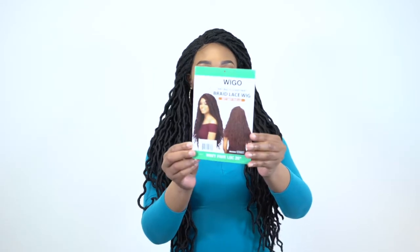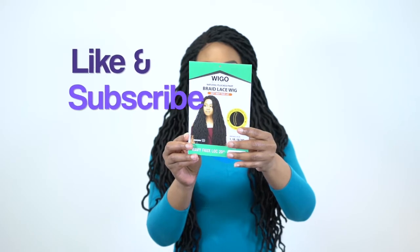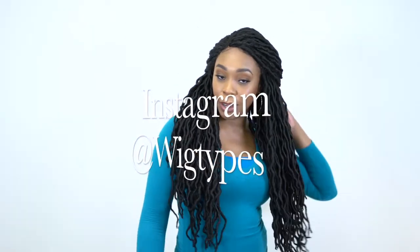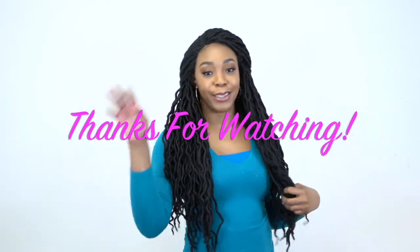You can click the link if you want to purchase it — this is what the stock card looks like, by the way. Thanks again for watching, don't forget to like and subscribe, follow us on Instagram, and I'll see you soon. Bye bye!